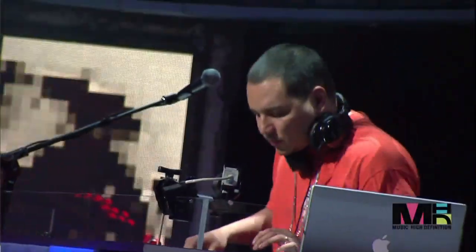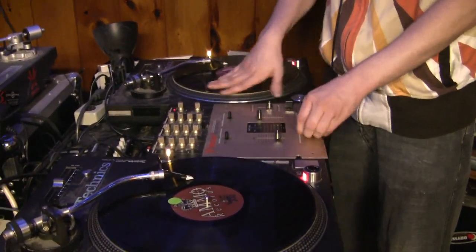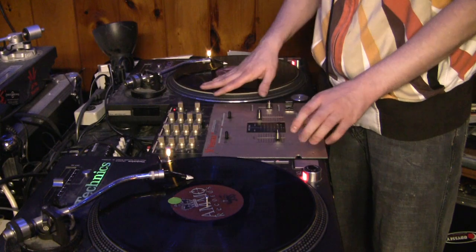Today we'll cover some basics. I've been spinning records for about three years or so. I've been scratching for about two years now. It's way more intimate with the actual spinning part of it because you actually get to manipulate the sounds that you're doing.